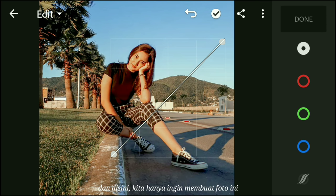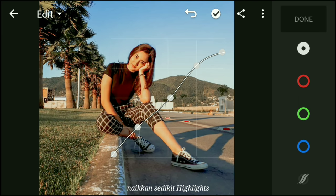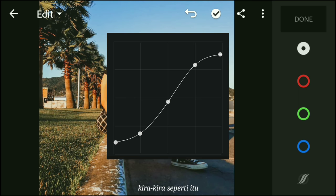Moving on to the tone curve. In here, we just want to make this photo look flat. So create 3 points here in RGB. I'm going to bring the whites down, bring up the highlights a little bit, bring down the shadows, bring up the blacks, and set the midpoint in the middle — something like that.